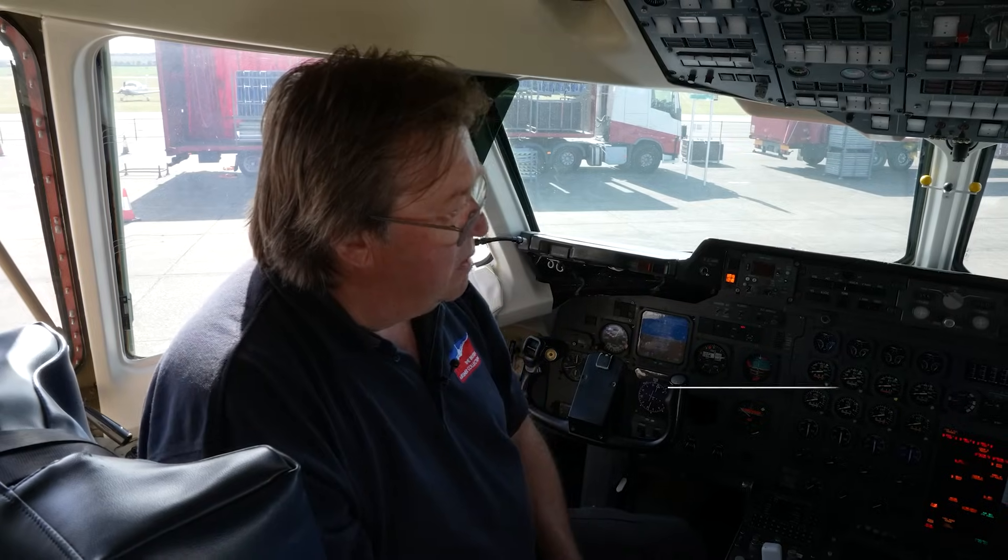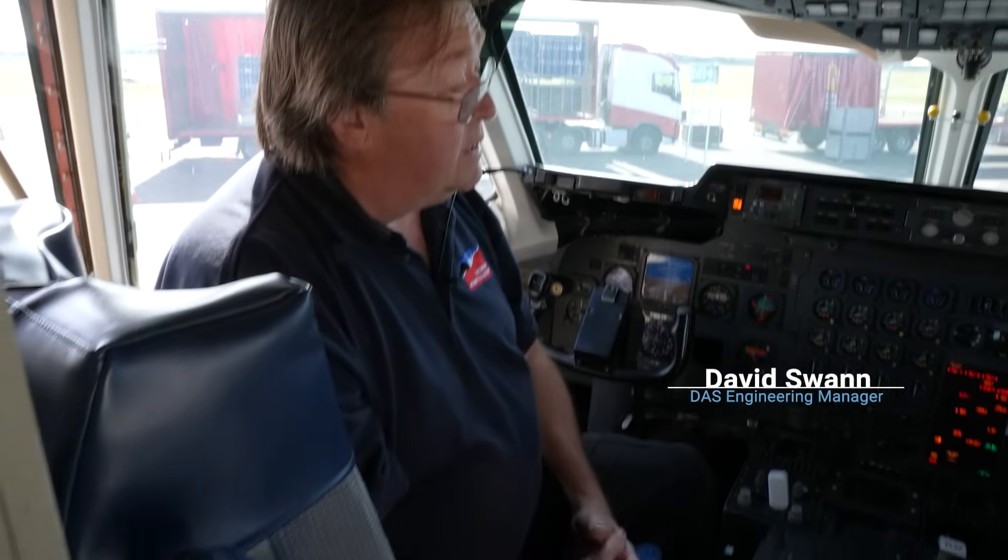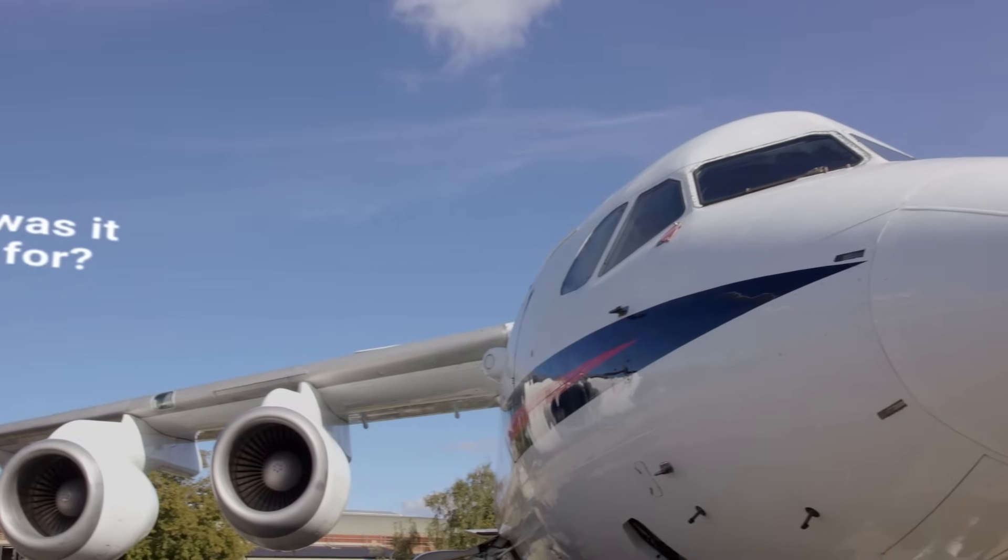The 146 was originally designed in the late 70s to early 80s. They built 387, which well outweighs any of the other airliners ever built in this country. This particular airplane was built specifically for the Royal Air Force, fitted out as a VIP airplane named the Statesman, and went into service with the Royal Flight. Up until 2022, it carried all members of the Royal Family, numerous dignitaries, and Prime Ministers all over the world — a very well-travelled airplane.